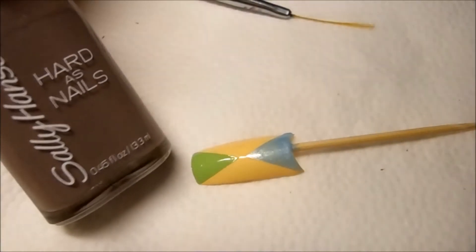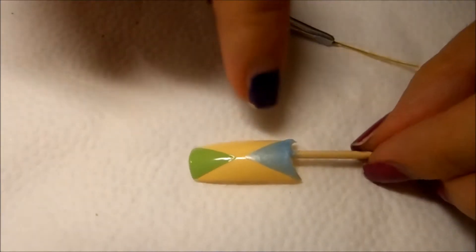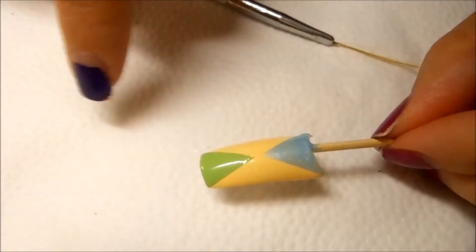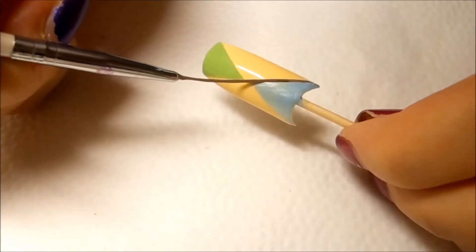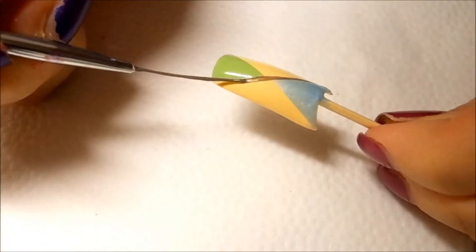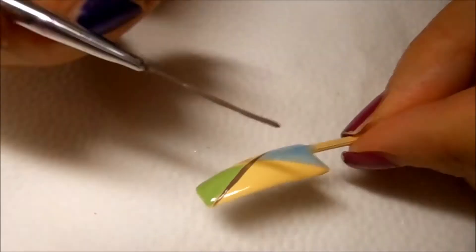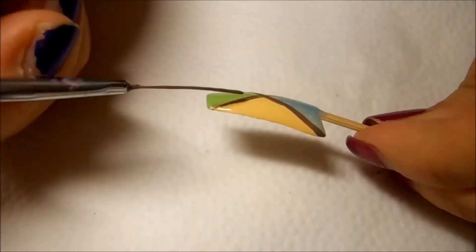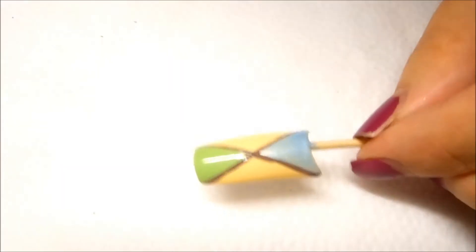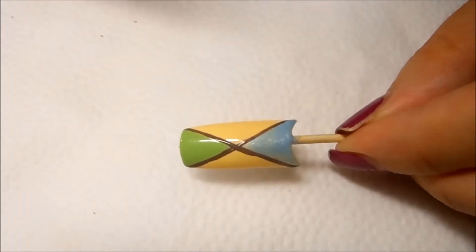I'm going to use this color and the brush to line this part of the nail diagonally, just to outline the two different colors. Now this is lined — we're going to wait till this is completely dry and come back with the final step.